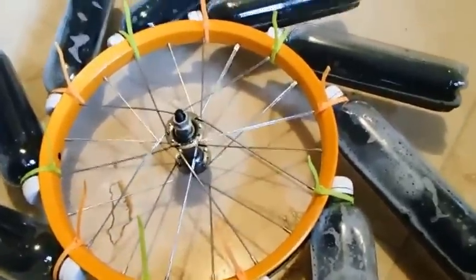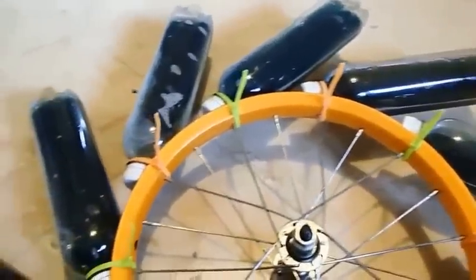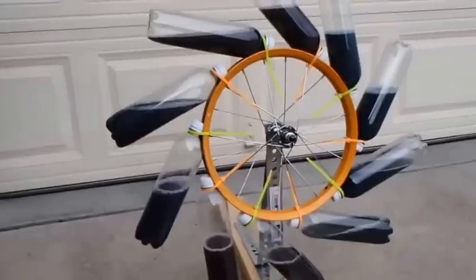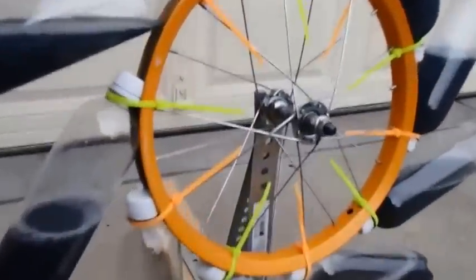Here we are. I have the bottles filled with the food coloring dyed salt water solution, and then I just zip-tied them to every other spoke on the bike wheel — there's a total of 20 spokes, so it's a total of 10 bottles. That's the completed overbalanced wheel. If you'd like to see it in action, check out my next video. Thanks for watching.